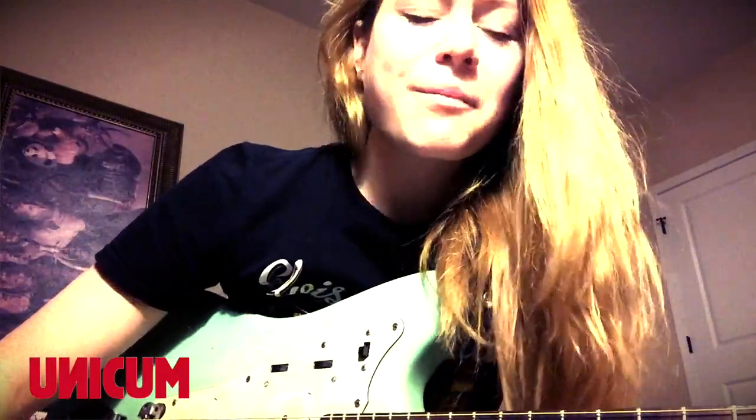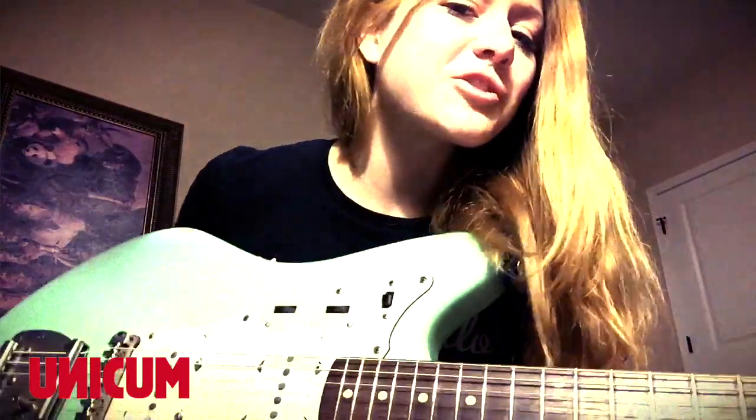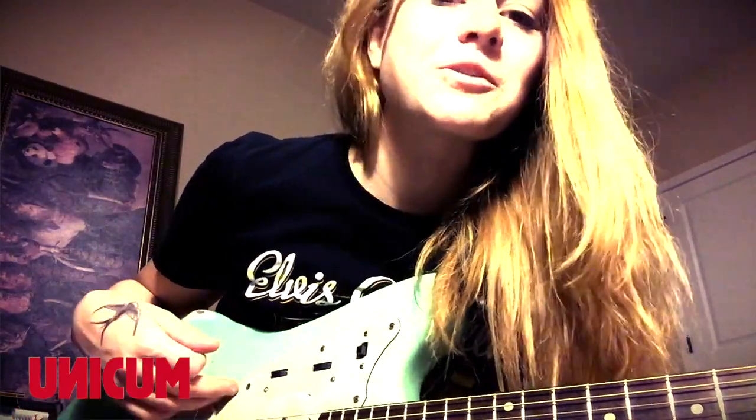Hello, this is Rebecca Lovell, one half of the duo Lark and Poe from Atlanta, Georgia. As you can see, I'm the electric guitar player of the band. My older sister is also in the group, and she plays lap steel. But since I have this beautiful jazz master, I get to be the one to show you how to play a few Lark and Poe things on your electric guitar.